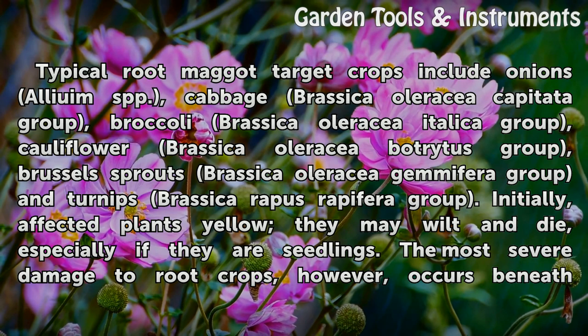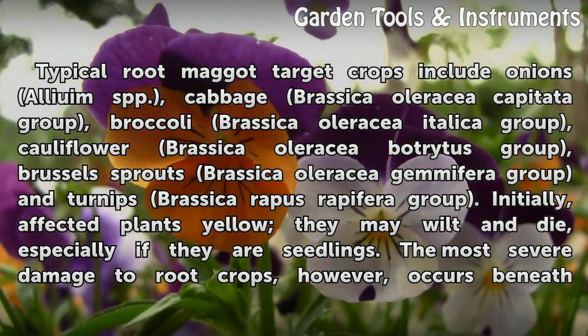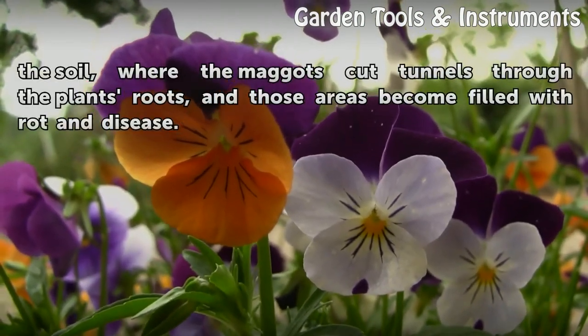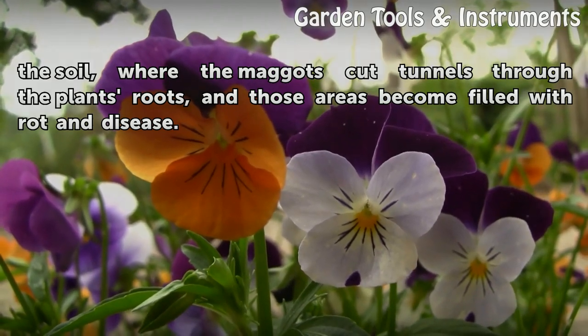Initially, affected plants yellow; they may wilt and die, especially if they are seedlings. The most severe damage to root crops, however, occurs beneath the soil, where the maggots cut tunnels through the plant's roots, and those areas become filled with rot and disease.